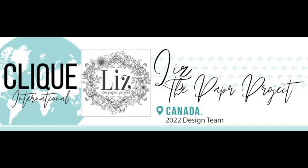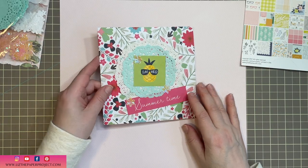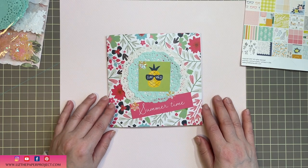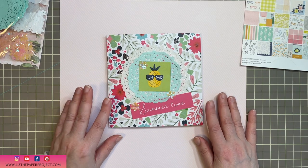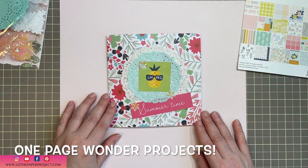Hi friends, it's Liz here. Thank you for joining me today. I have a really fun project for Click Kits International. This is my design team project and I am going to be showing you how to make a quick mini album — and I'm talking really quick — with one 12 by 12 sheet of paper.